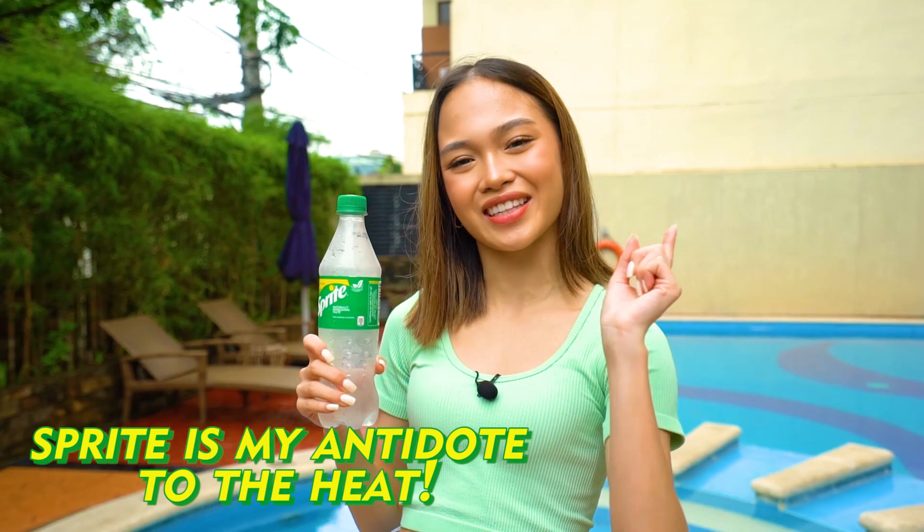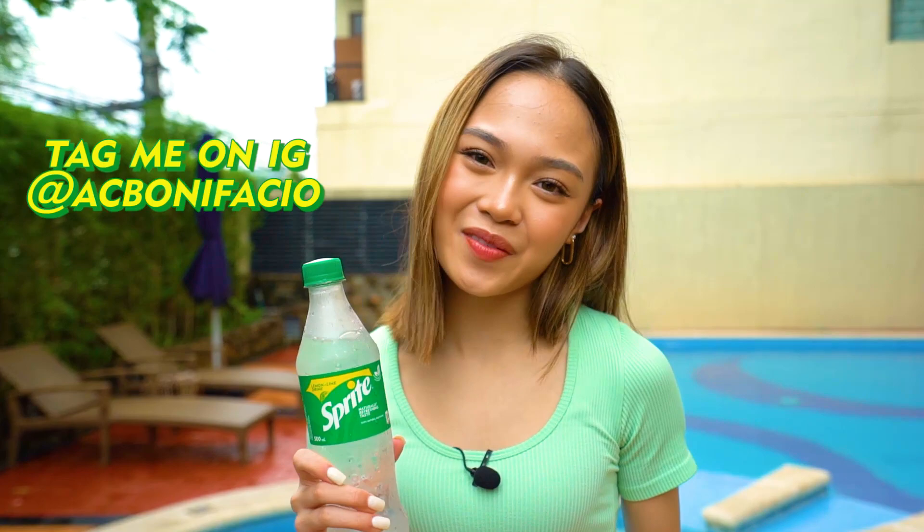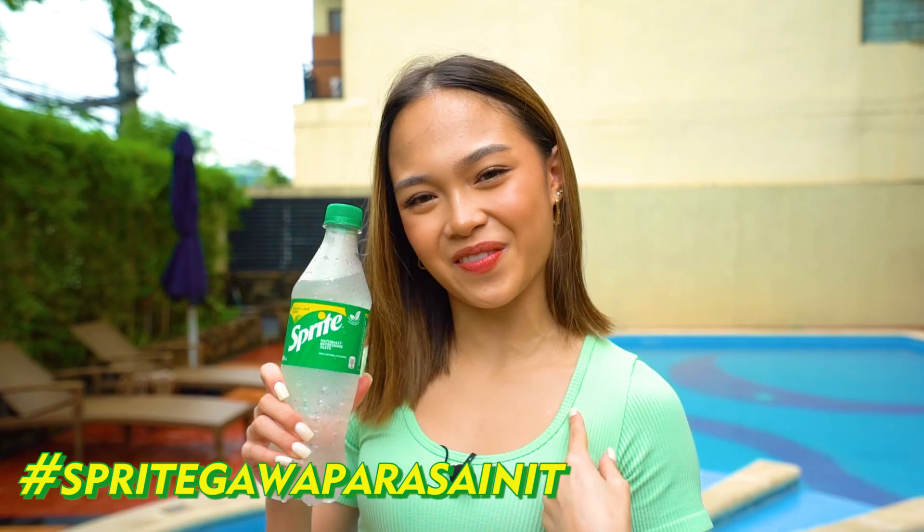Today has been such a successful day of shooting TikTok videos. At kaya na sobrang mainit po dito outdoors, Sprite's Lemon Lime Refreshment is my antidote to the heat. How about you guys? Just post a photo on social media on how you're cooling down with Sprite, which is a no-fail solution to intense heat. Just tag me and use the hashtag SpriteGawaParaSaInit. I want to see you guys beating the heat just like me with Sprite. That's it for today, guys. I'll see you all next week.